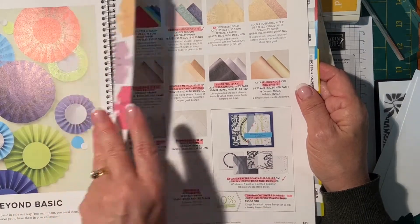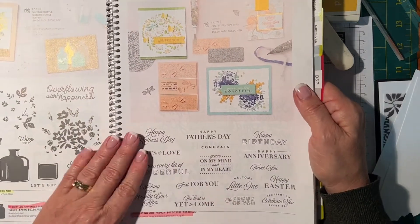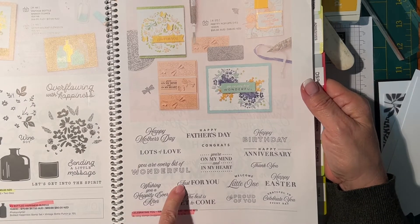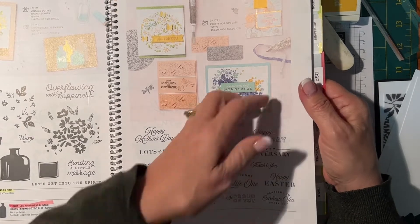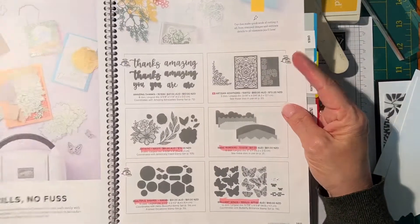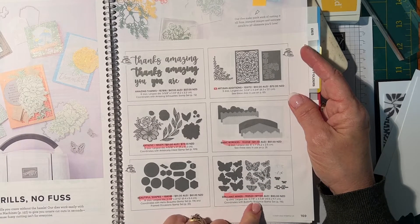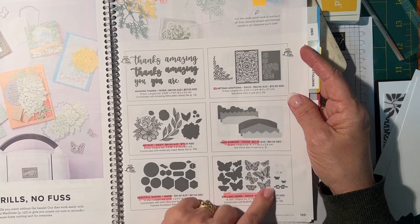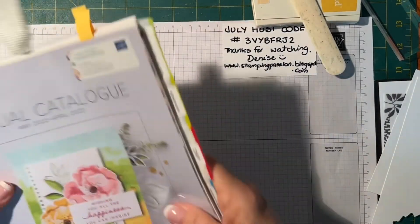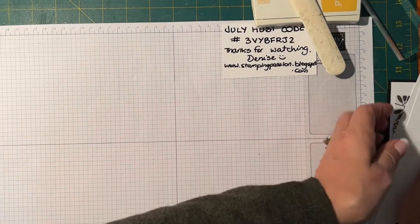The other thing we're going to have a look at is a greeting from the Celebrating New stamp set on page 17 — I really like 'Just for You.' We're also going to play with something I haven't used for a while: the Brilliant Wings dies. They coordinate with the Butterfly Brilliance background stamp, but we're just going to use a couple of the butterfly dies.